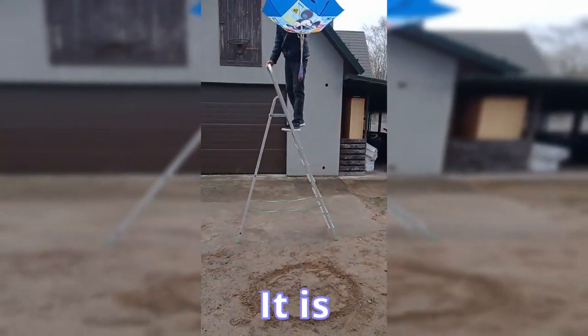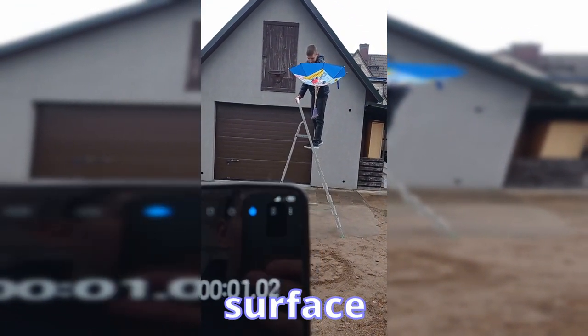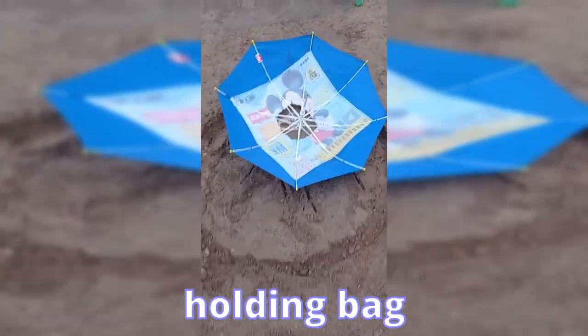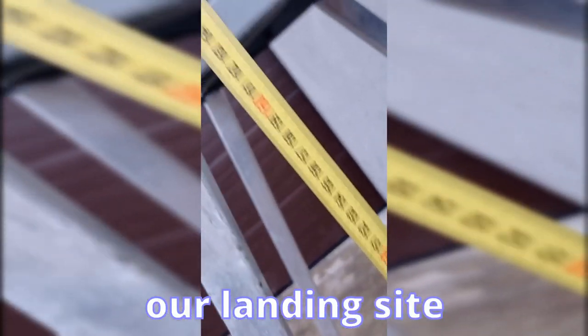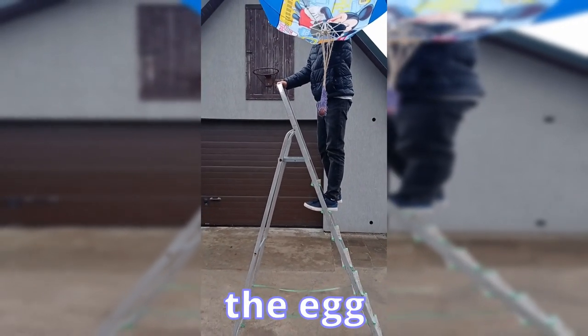This time for the final experiment, we need to test the landing on a hard planet surface with specific scientist requirements. We used strings to attach the small and thin egg holding bag to the parachute. We drew a circle with a diameter of 1 meter as our landing site, and measured a height of 2 meters — the edge from which the egg should fall.